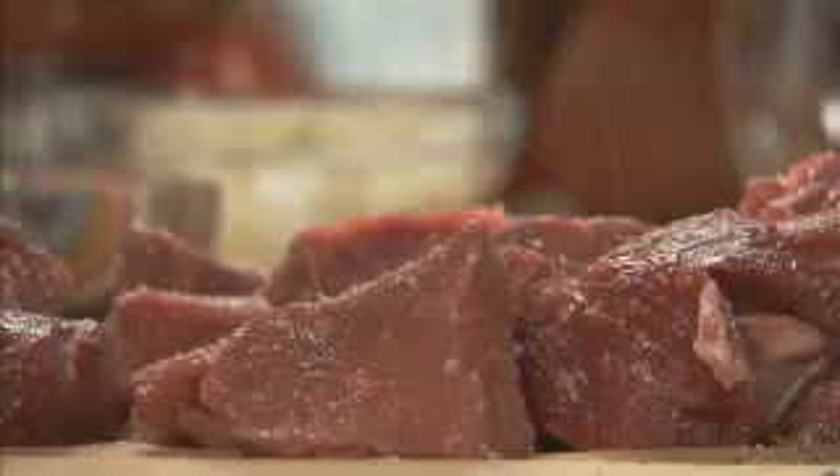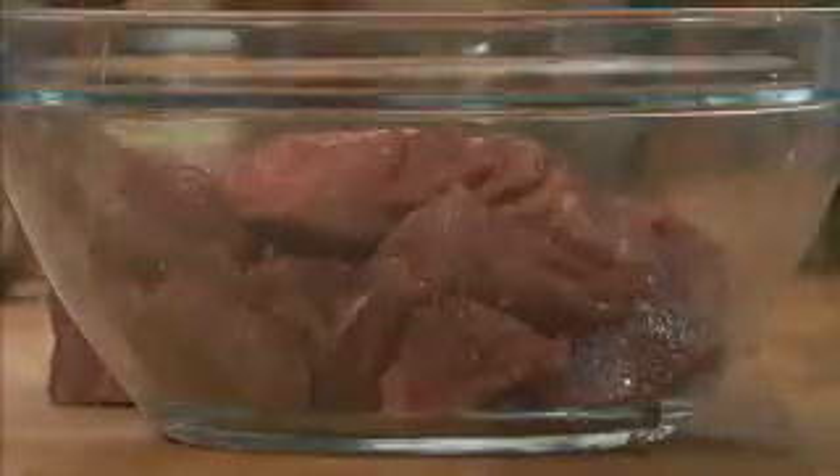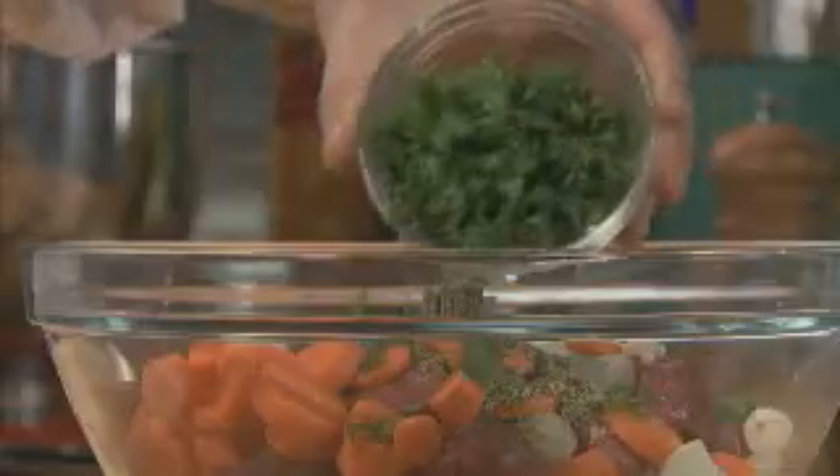First, season a nice quality cubed beef with salt and pepper. Add the seasoned beef to a medium glass bowl, and add half a pound of pearl onions, two medium carrots peeled and chopped, three-quarters of a teaspoon of marjoram, three-quarters of a teaspoon of thyme, and a quarter cup of chopped parsley.